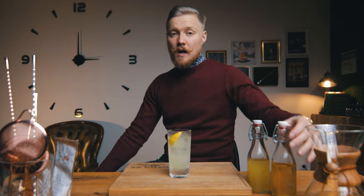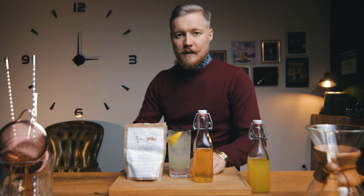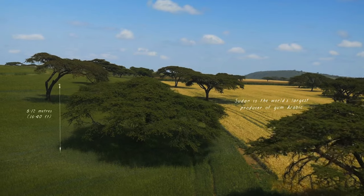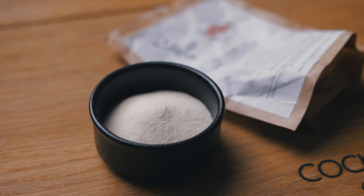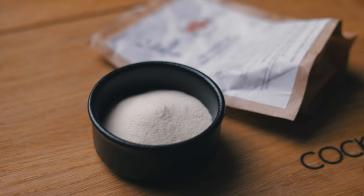We'll start with gum syrup, since it's more like the syrups we made in the previous episode. For that we need gum arabic, also known as acacia gum. This is a natural gum made of hardened sap from two species of acacia tree, harvested from wild trees in the Sahel region of Africa. We are of course using the powdered version. Mixed into rich syrup, it will give any cocktail a silky texture and a wonderful mouthfeel.